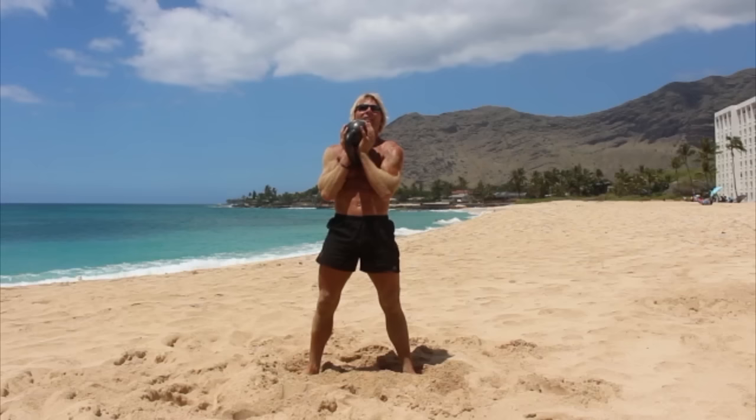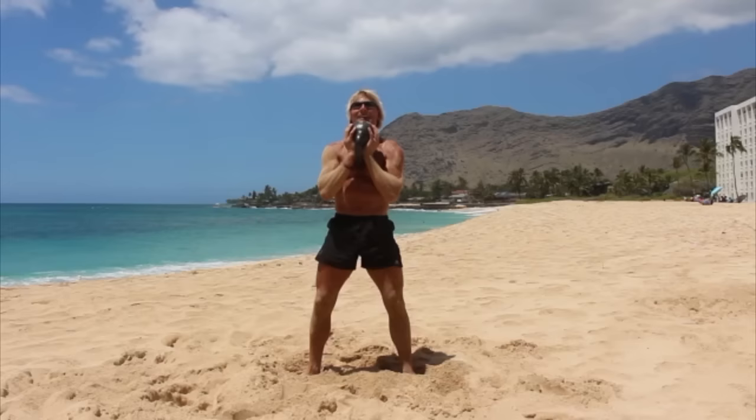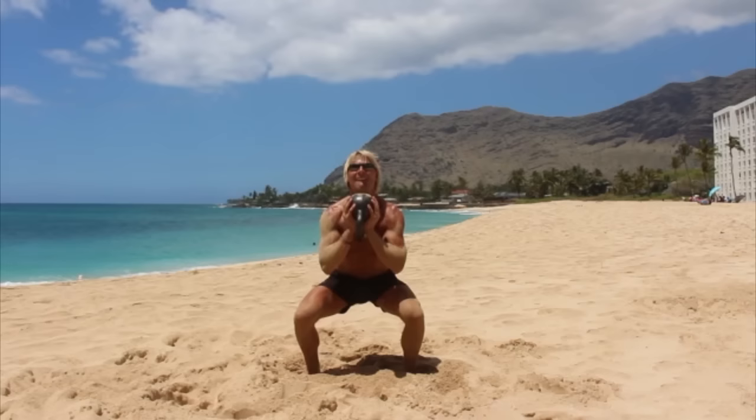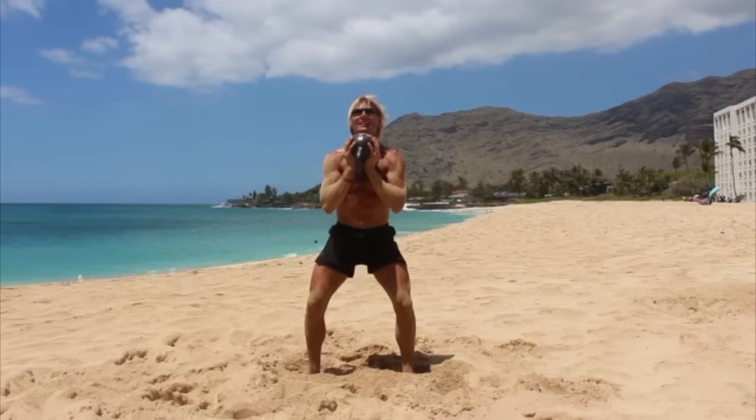Let's do one more set of goblet squats. One, two, three, four, five, six, seven, eight, nine, ten.